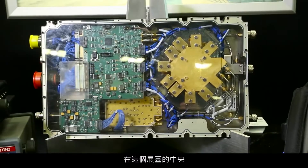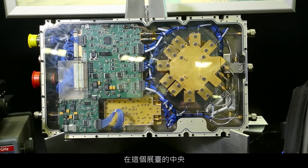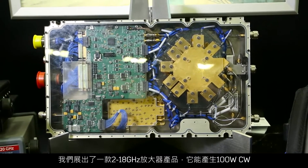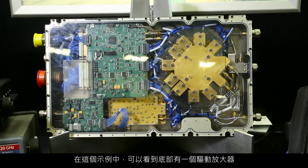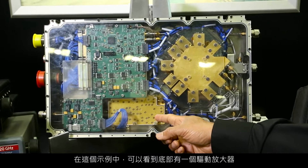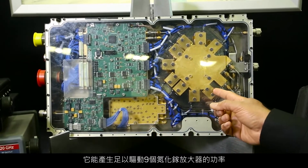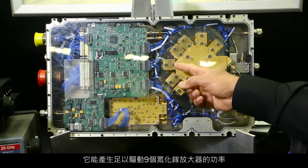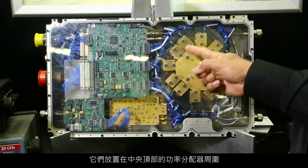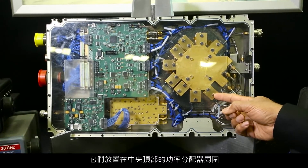In this particular station, in the center, we show a 2 to 18 gigahertz amplifier producing 100 watts CW. There's a driver amplifier, as you can see at the bottom here. It produces enough power to drive nine of the gallium nitride amplifiers, which are all around this power divider, which you see at the top in the center.